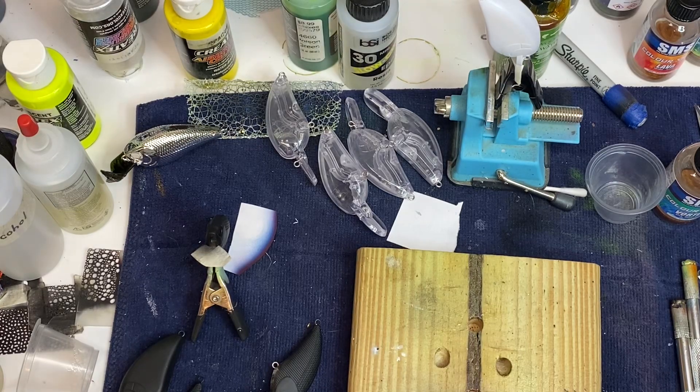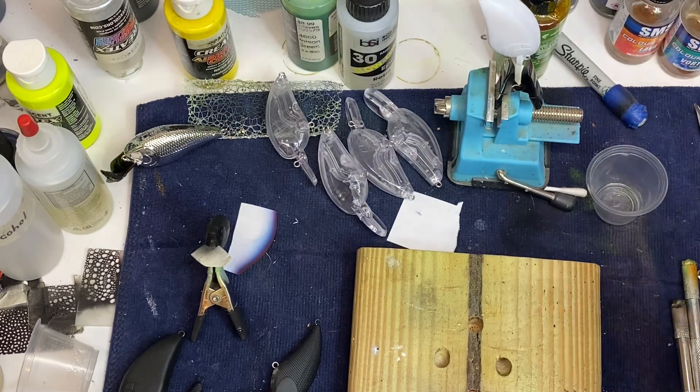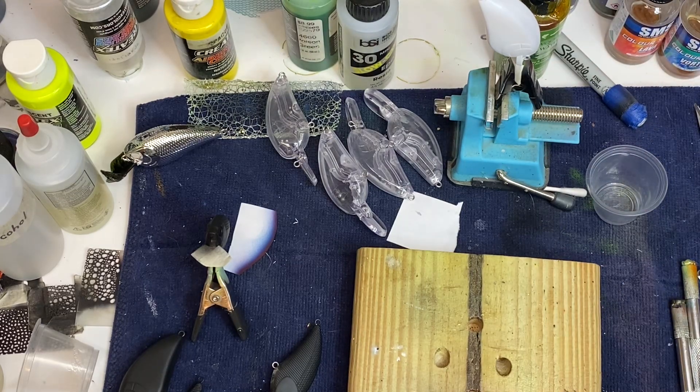Welcome to Crawdaddy's Custom Crank Baits. Please ignore my desk, my workstation. I am in the process of painting about 18 blanks for keychains for my wife. I've got them hanging everywhere. I've got them primed and ready to go, but I want to do a little quick video on some chrome paint.